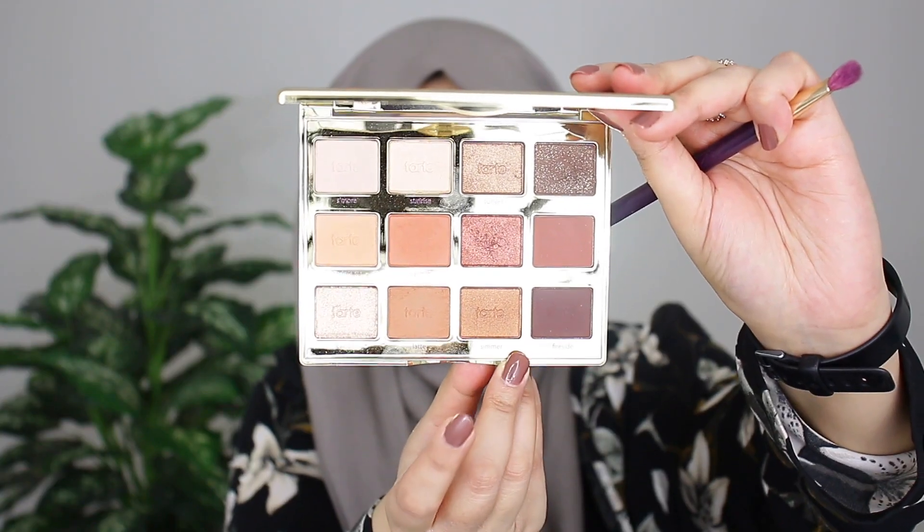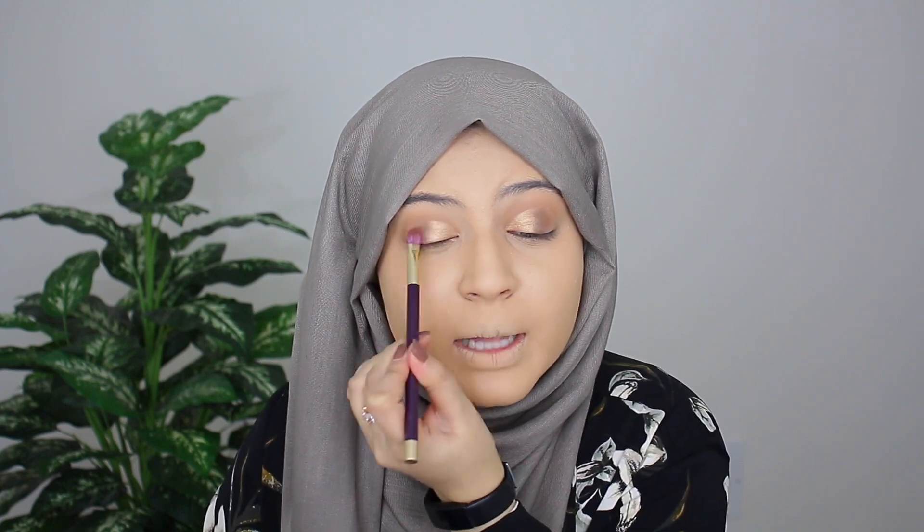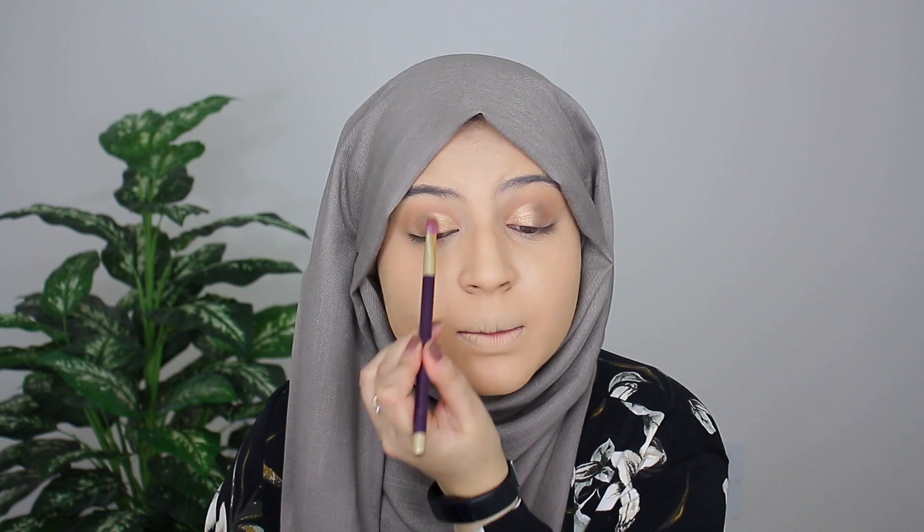I'm going to go ahead in with the shade Simmer and I'm taking this color and applying it right on top of Crackle, just really blending that out. This is going to help soften how dark Crackle is — I was not expecting it to be that dark. Just blend it out with a lighter shade on top. Also make sure to blend out the area where these two shades meet, really softening and diffusing that line so they look nice and blended together.